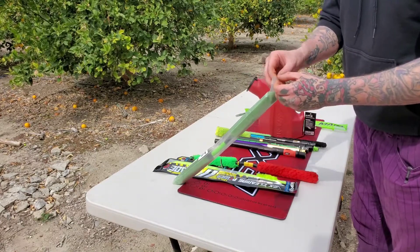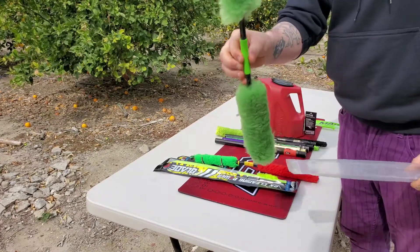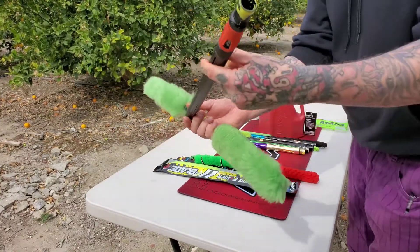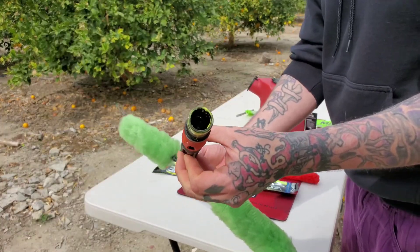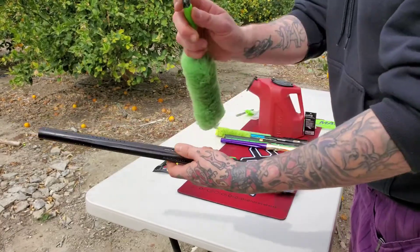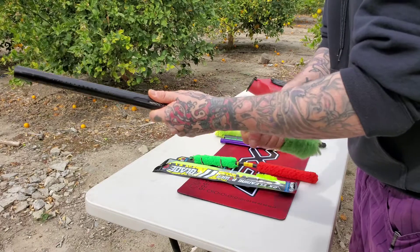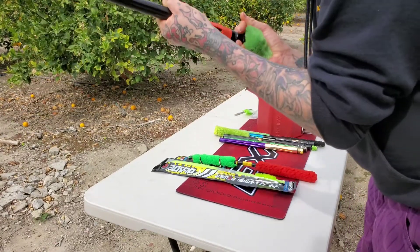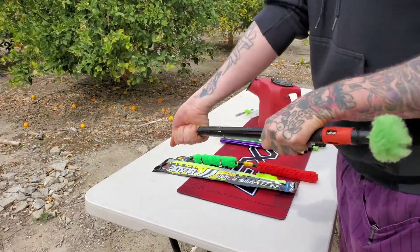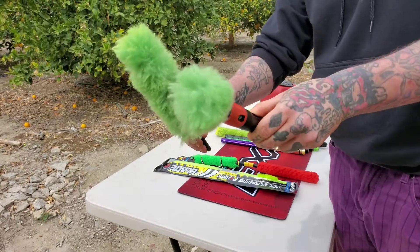Next is the Vulcan — that thing is super fuzzy. We'll go for the other HK Army barrel, same thing caked with paint. This is five-star paint so it's a thick film, not a normal thin coat. The Vulcan is really tight going in — holy moly. We're going to go ahead and just disqualify the Vulcan completely. Don't buy the Vulcans — it came apart. I'll dig that out later.